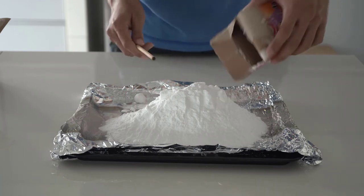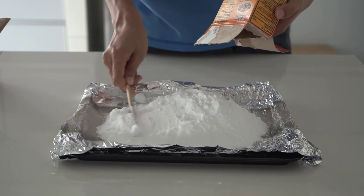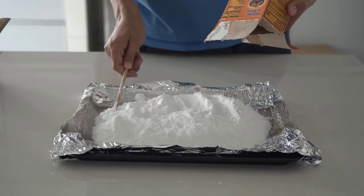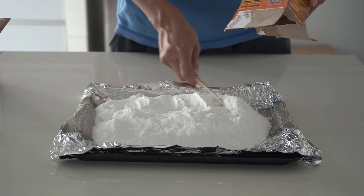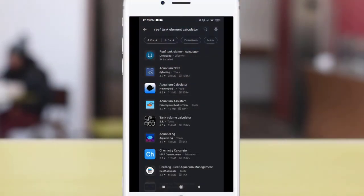You can actually dose baking soda directly to increase the KH in your reef tank, or you can bake the baking soda to make it even stronger — you get around double the dosage compared to regular baking soda. So how do you determine the dosage to use for your reef tank?